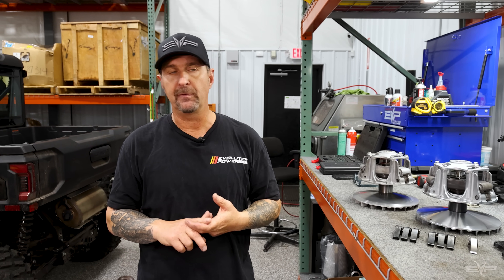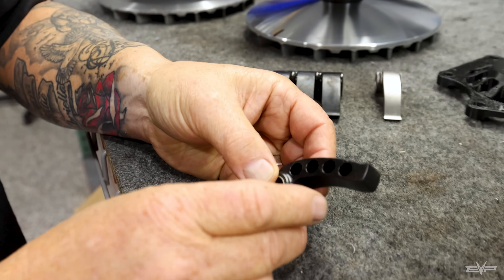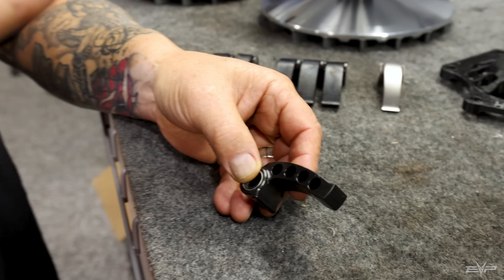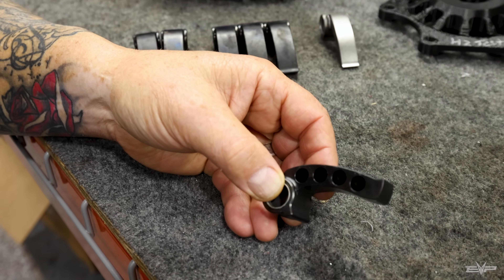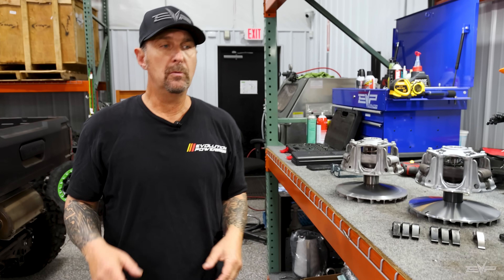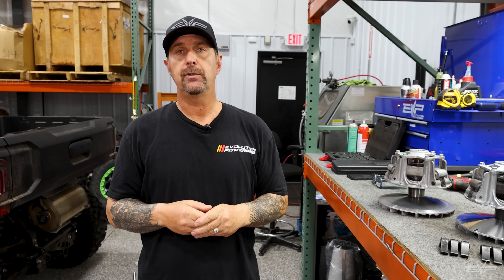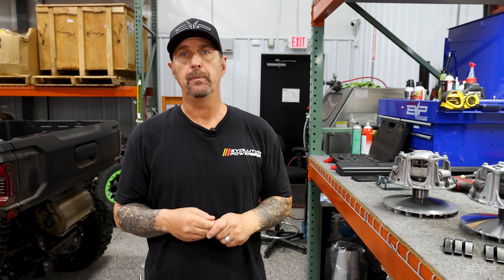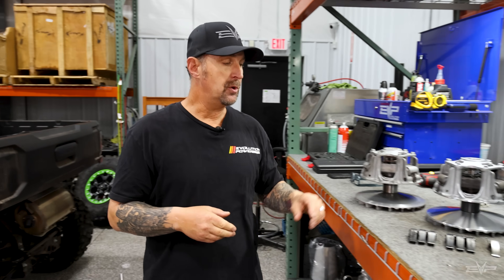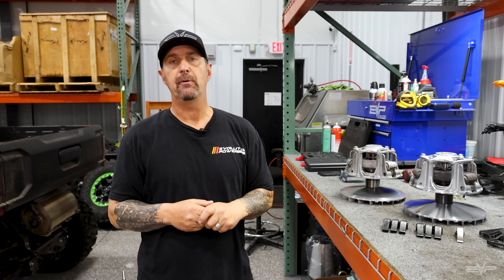We do have holes here for magnets, so you can pick your base weight and then adjust it upwards with little magnet weights. Each magnet weighs about one gram — not quite as easy to adjust as the TAP, but a great way to get the most performance out of your H2 and still be relatively easy to adjust. You can adjust these without tools, though you do need to compress the clutch.